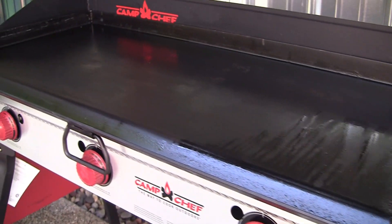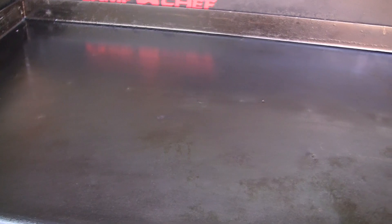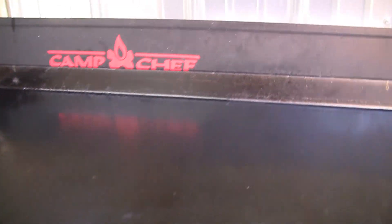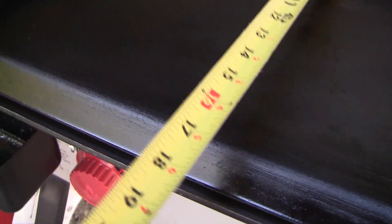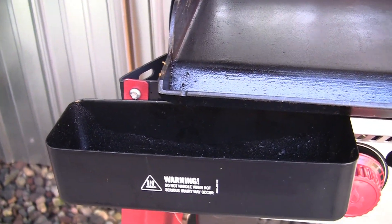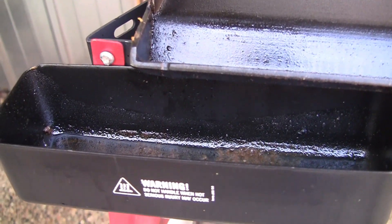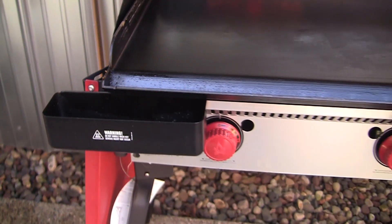Here's a look at the Pro X 90 griddle. You can see it came pretty seasoned. Also nice high sidewalls. Let's take a look at the measurements — I believe it's 16 by 37. Plenty of cooking surface. I did also buy the added grease container, which also makes for a great place to scrape your spatula.